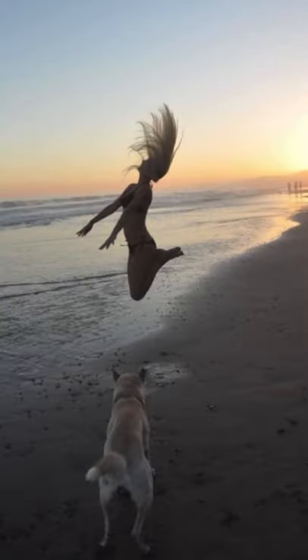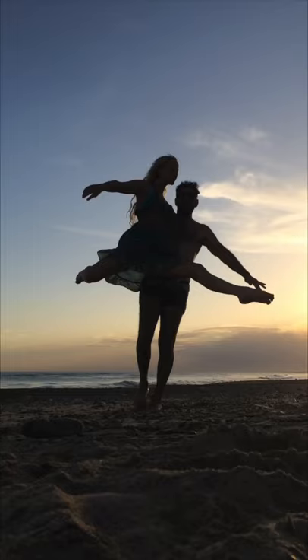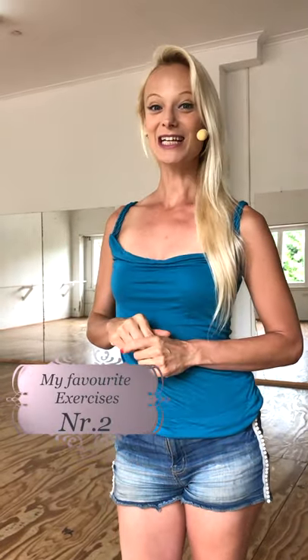Welcome to Tango Tips with Mika. Today I want to show you another one of my favorite exercises. I hope you enjoy it as much as I do.